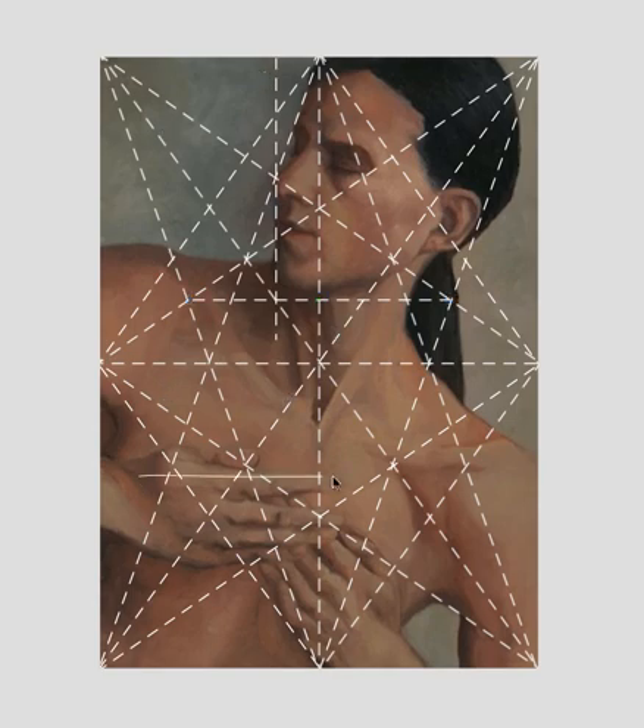You also have some divisions here horizontally with the fingers, and these are subtle but they're there. You have another one right here at the bottom, and then another one right here. Remember, wherever two or more lines intersect, you can drop a horizontal or vertical. You also have a horizontal line here. But anyway, you get the idea of what's going on here — the artist is framing in their subject.